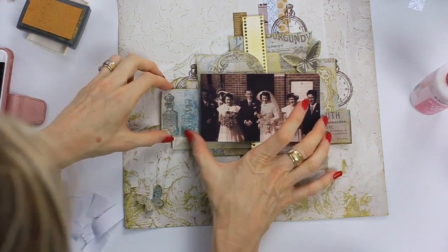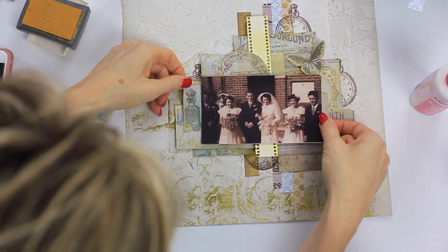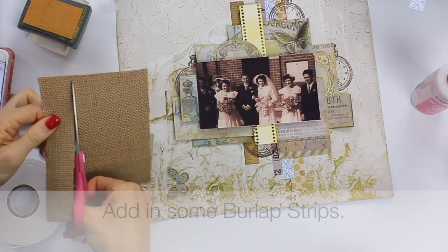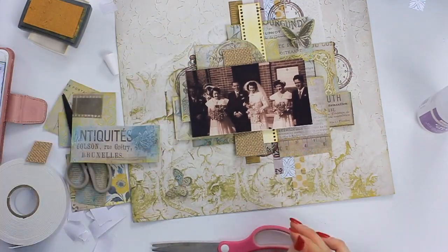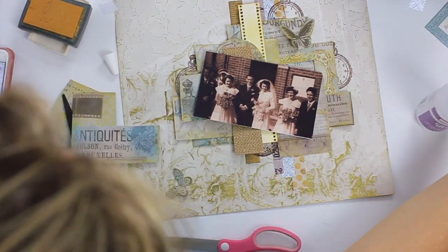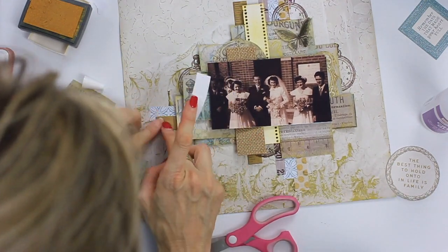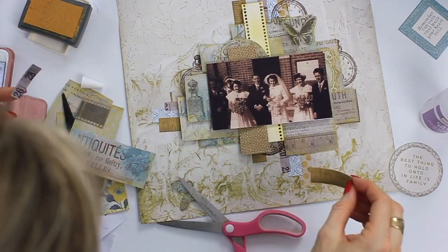Butterflies are always a great embellishment to a layout. If in doubt, add a butterfly — it really does bring something extra to the layout. I really loved the burlap that was included in this kit, so I add a little burlap strip just behind the photo and that creates a different type of texture. It also breaks up the paper layers a little bit as well. This is where I'm going back in and adding in the sticker offcuts, sticking them horizontally at the edges of the layout.